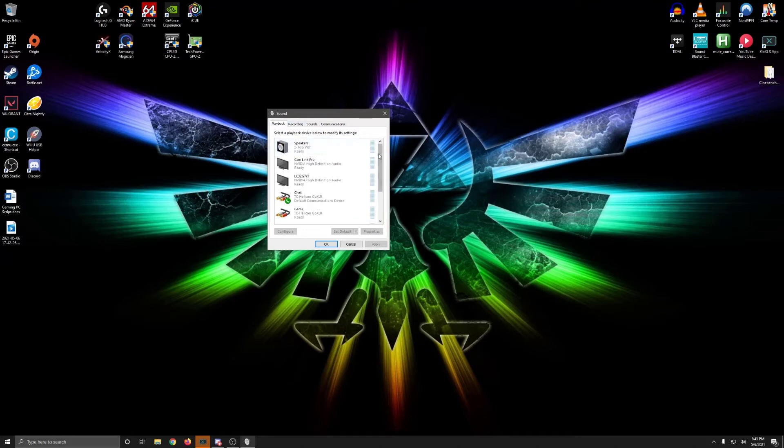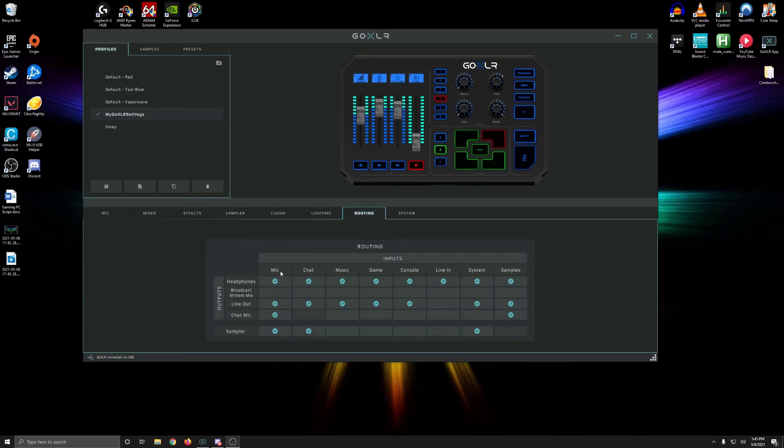Now click on the Playback tab and make sure that chat is your default communications device and that system is your default playback device. Let's quickly look at the GoXLR app on my gaming PC and look at how I set up my routing. Let's talk about the inputs: the mic channel is for your microphone, the chat channel is for Discord, the music is for music, the game channel I'm not using because the system channel gives me all my game sounds, the console channel works if you're using a digital audio cable from your console to the GoXLR, the line-in is for anything you want to hear from an outside source, the system is system sounds, and samples is your recordings using the sampler.